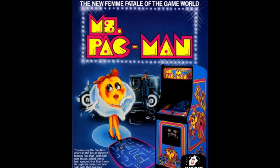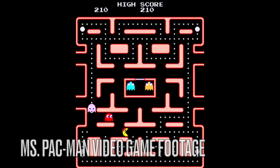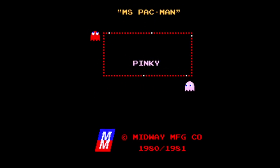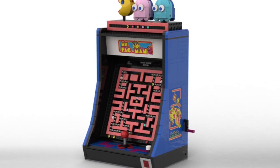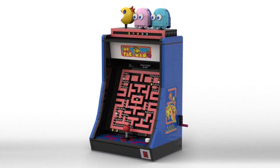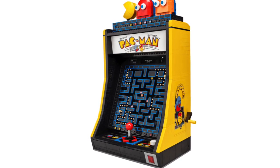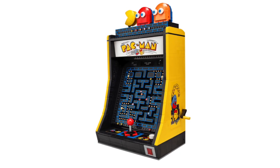Ms. Pac-Man is the same arcade maze game as the first Pac-Man game, and it first came out back in the early 1980s. So I decided to make the LEGO Ms. Pac-Man set, and this is a modification inspired by the original LEGO Pac-Man set, but let's take a look at it.